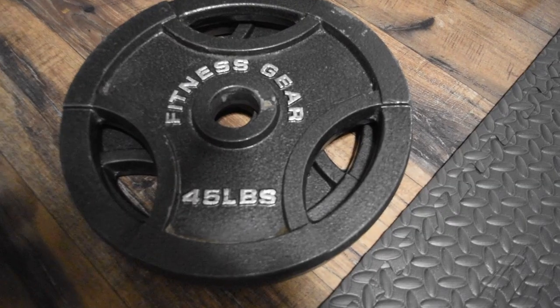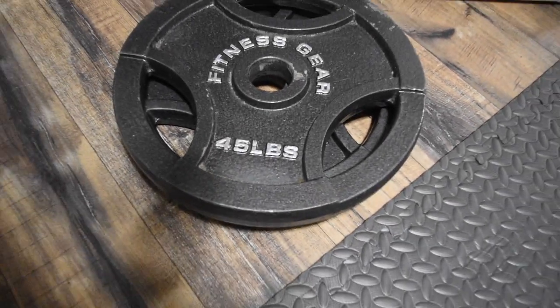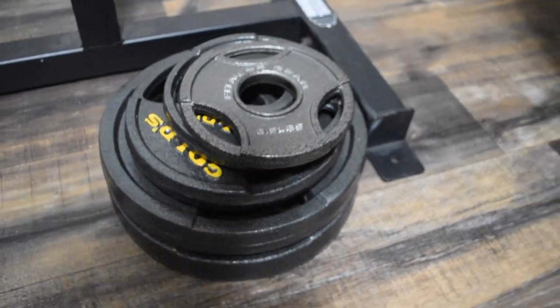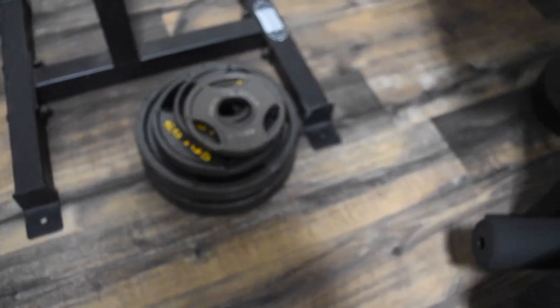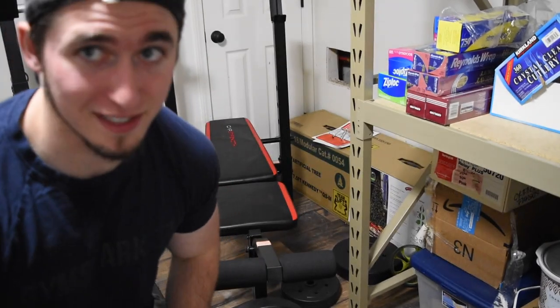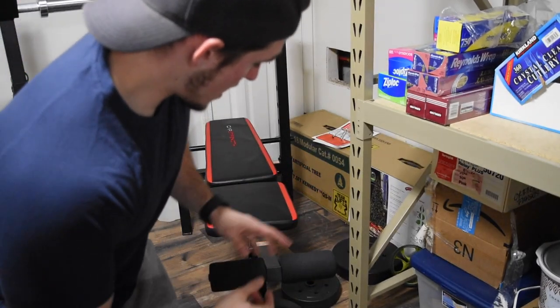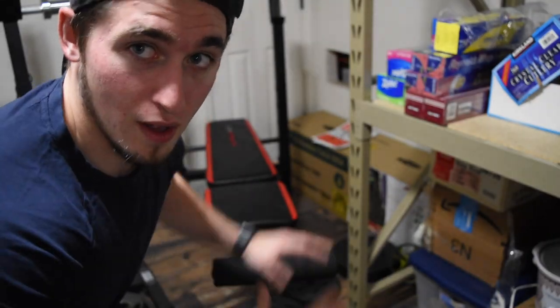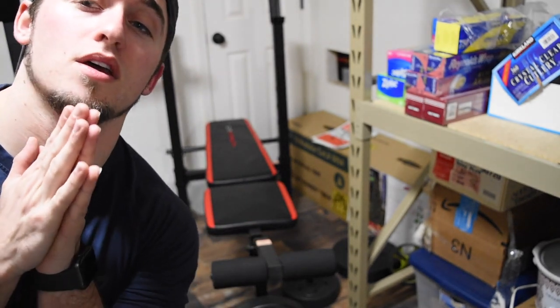I'm getting my main three lifts in — squat, deadlift, and bench — which is awesome. But now I want the pump, the hypertrophy work, and that's where my home gym puzzle is lacking. I'm also living without a weight tree, and I'm tired of my weights sitting on the floor — I'd rather have a rack to hold them. In retrospect I'd also get a better bench for incline work since this one slips and slides. But what it does well is leg extensions and leg curls — that cheap little bench comes clutch for those hypertrophy movements.